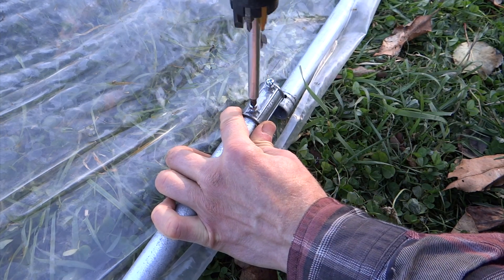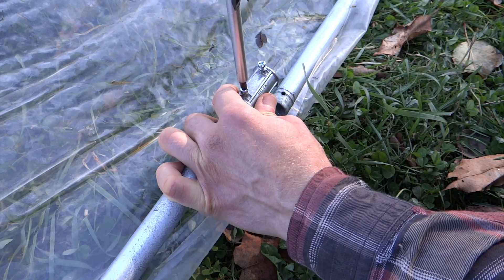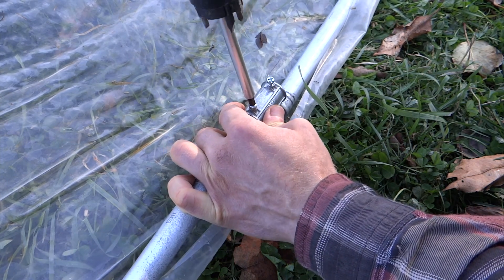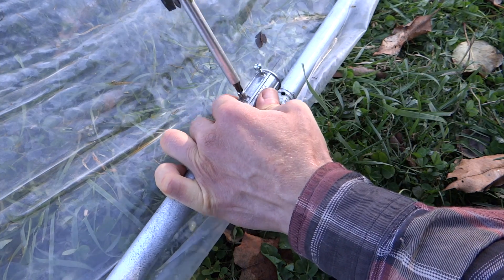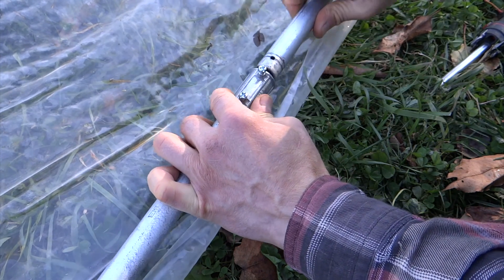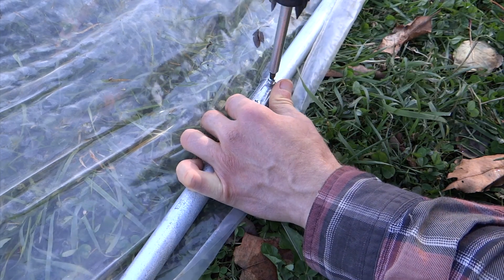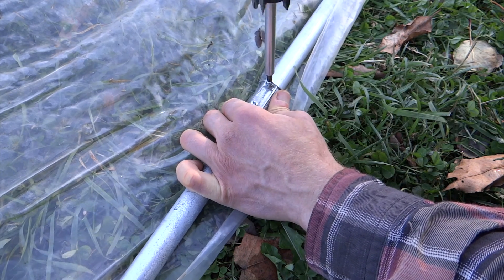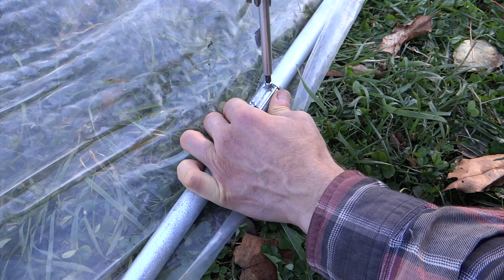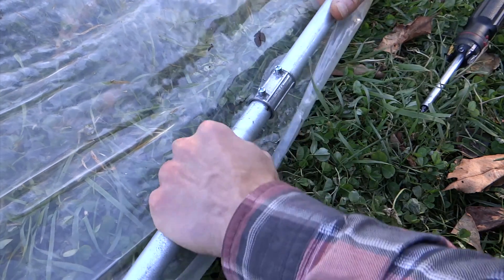Now if you don't have a coupling, you can take a size bigger EMT, a little piece, and put that on and screw it in with sheet metal screws — that will work in a similar way. Screw in the screw into the hole and do the same thing to the other side: put the coupling in and screw in the screw. To protect the plastic from the screws, you tape up the whole joint with some duct tape. Make sure it's not going anywhere.